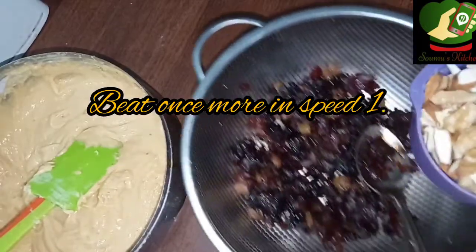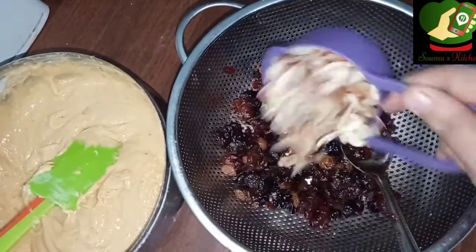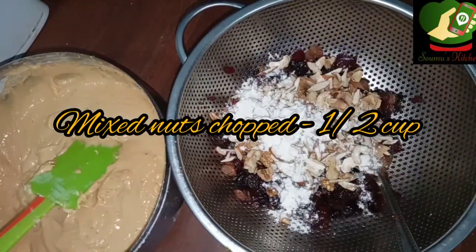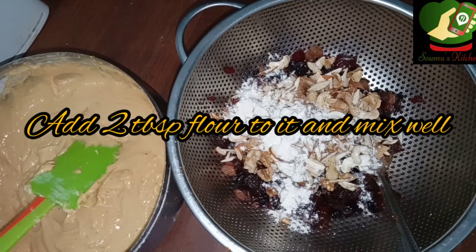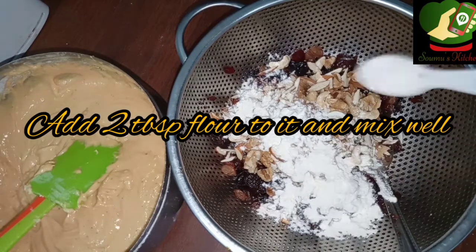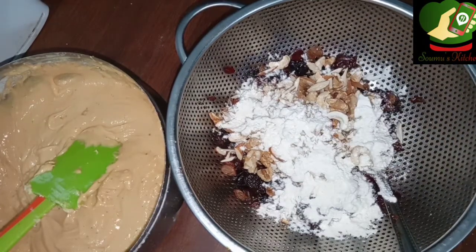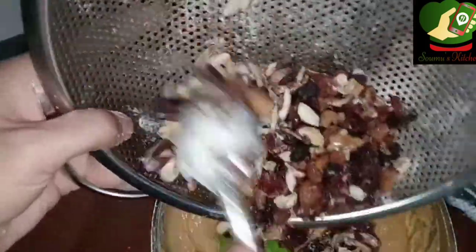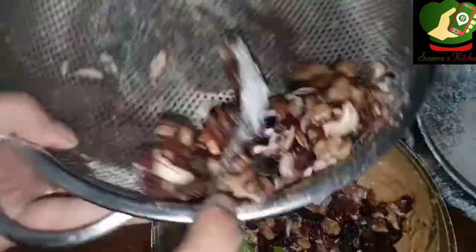These are our dry fruits — dry nuts, walnuts, badam (almonds), and cashew nuts. These are chopped. If you mix and crush them, you can do it. Then you mix it all together with 2 tablespoons and mix with the cake.